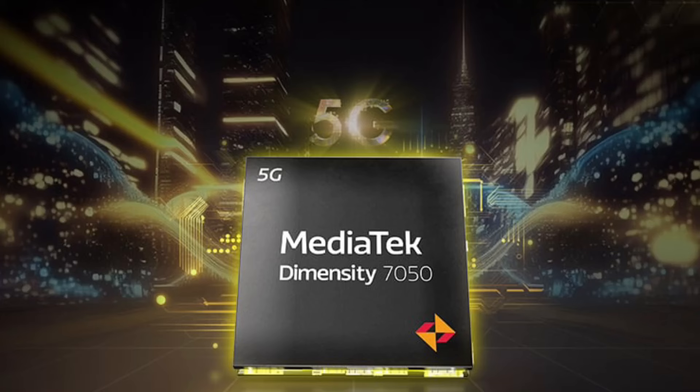Next up is the processor — the Dimensity 7050, a 6nm 5G processor. OPPO has done a very good job with this chipset selection.